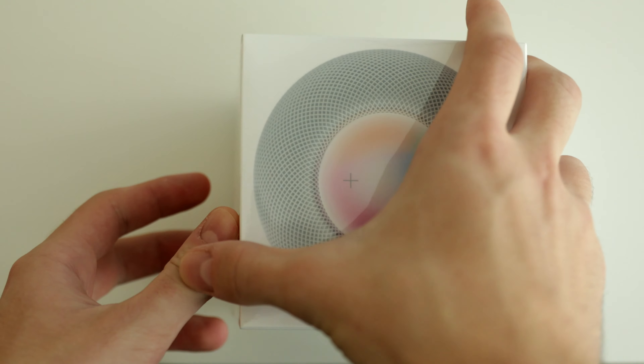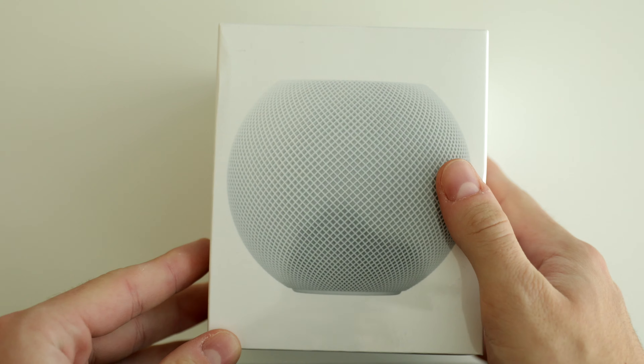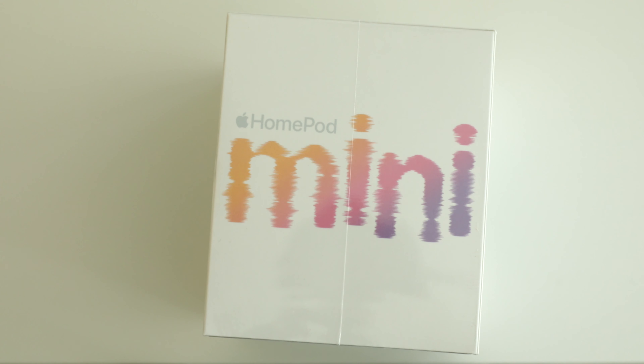So here it is — here's the HomePod Mini box. We can see that written right here. The packaging is quite nice. I really like it from all sides. It's nice and colorful and playful in that sense. So now let's go and open it up.